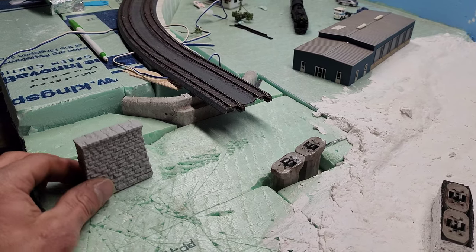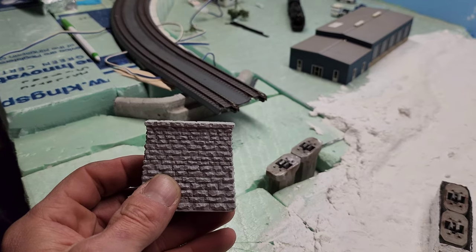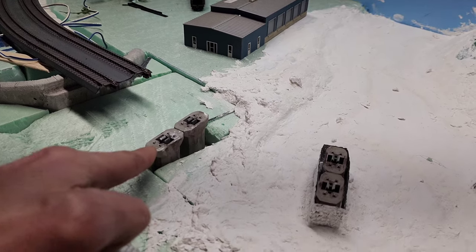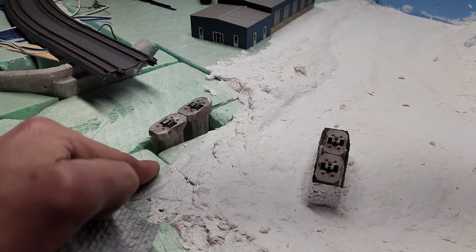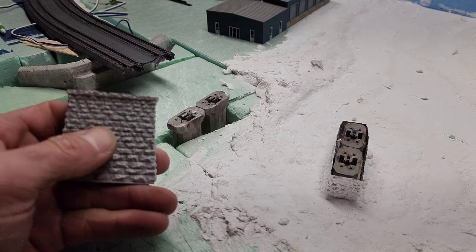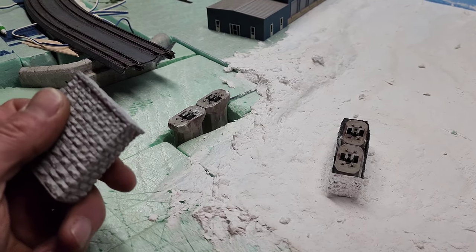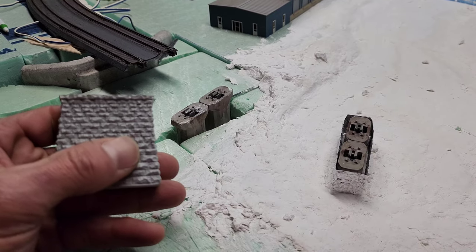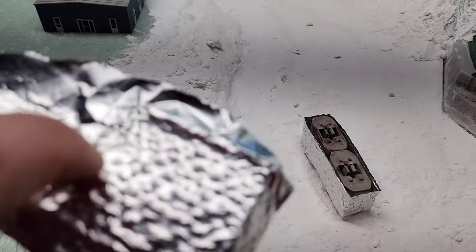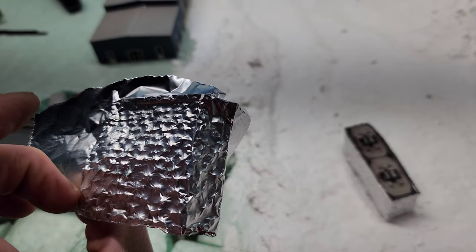Welcome back to Lehigh River Subdivision. Today we're going to be working on bridge piers. I have these Kato piers here, and I changed my mind — I really don't care for the looks of them, they don't fit the area. So I had bought these new ones, and my idea was to take some aluminum foil, wrap them around the piers, and get the stone indents that way.